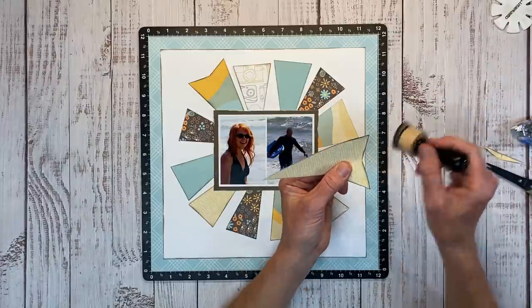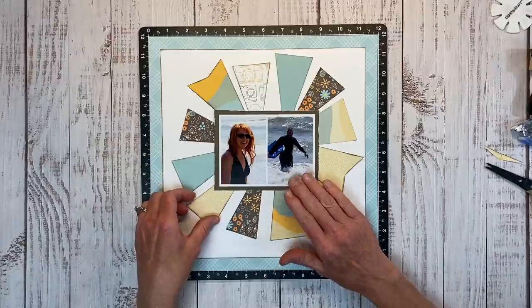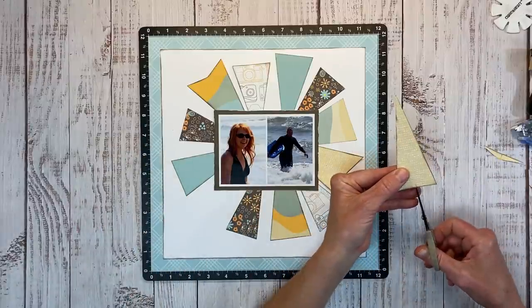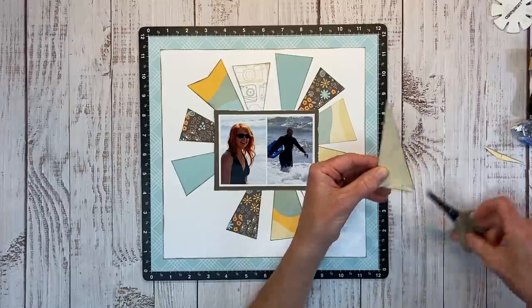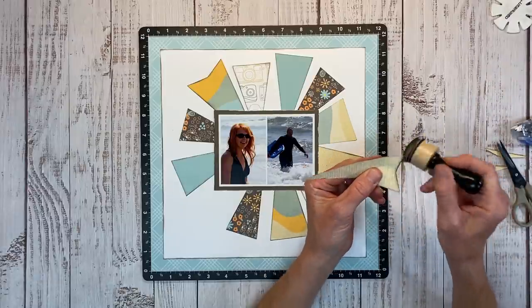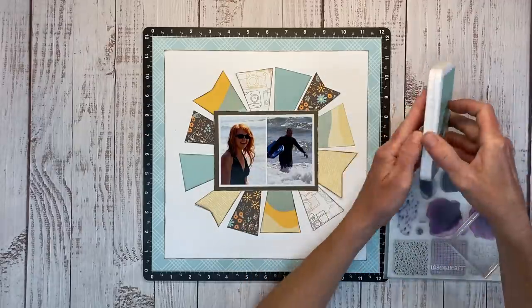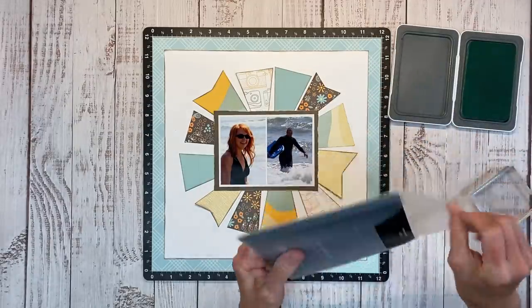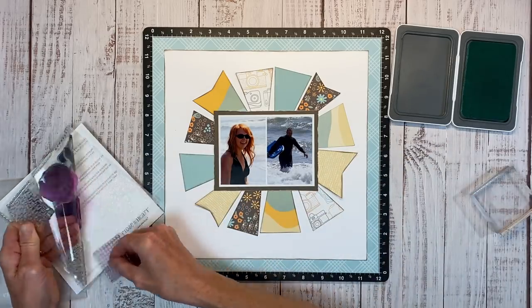Close to My Heart actually used the As You Grow paper collection to create this workshop — it's a really pretty paper pack you can find in the core catalog. They created a workshop for both scrapbookers and card makers. You can find the workshop guides under the specials tab within the As You Grow collection.